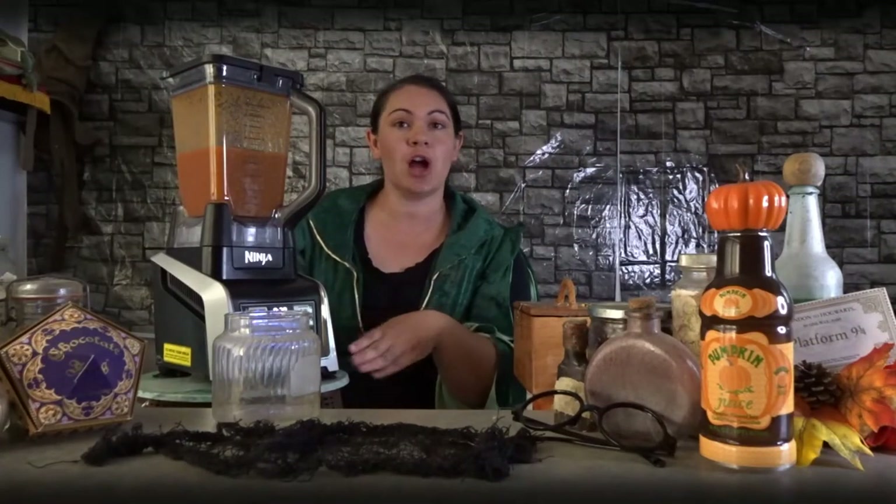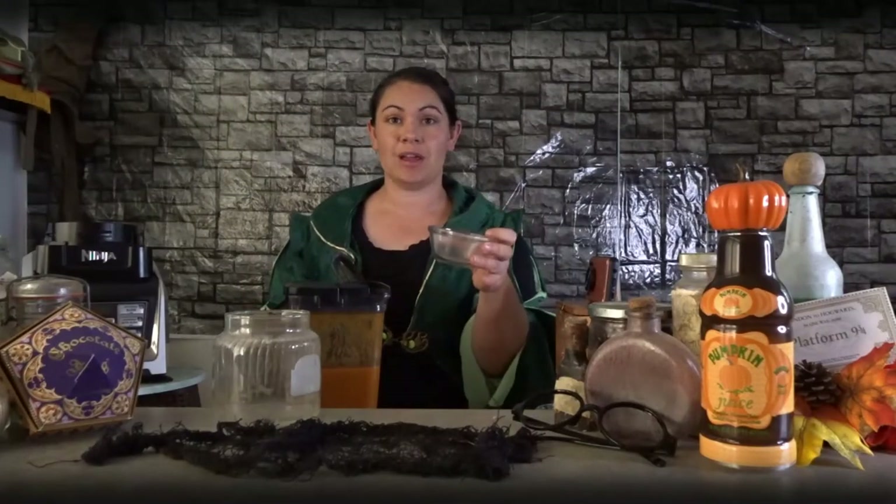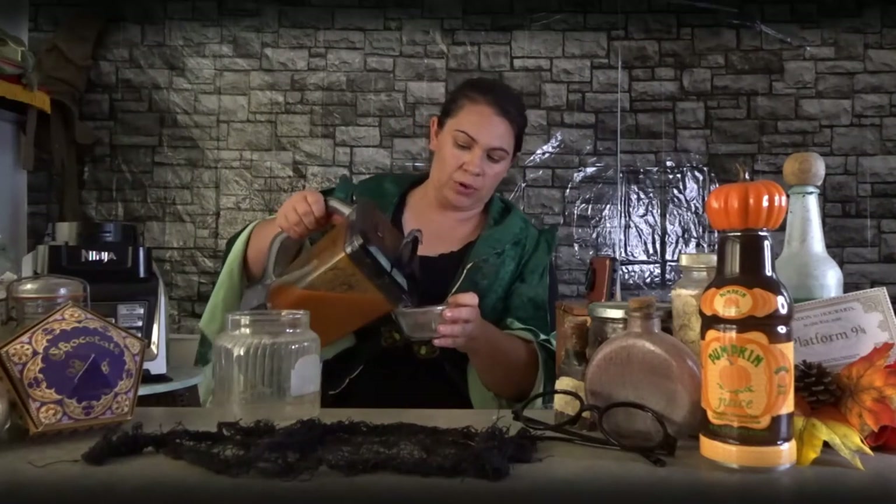The last ingredient you need to add is water. Those of you that like your pumpkin juice super strong will add less water than those who like it nice and smooth. Let's take it off and test a little bit — we'll pour just a little into a testing cup. Yeah, that is good, but really strong. You'll definitely need to add some water.